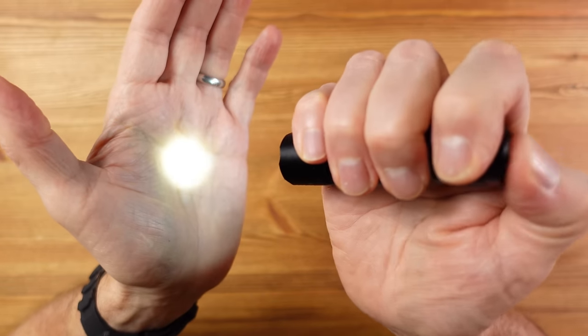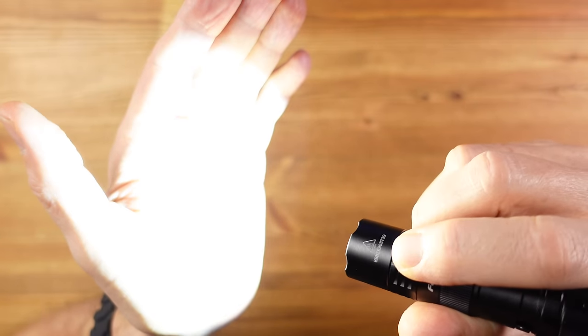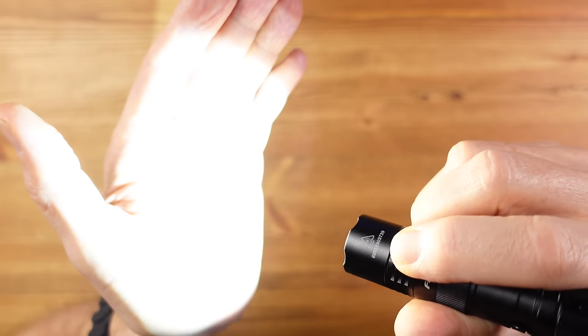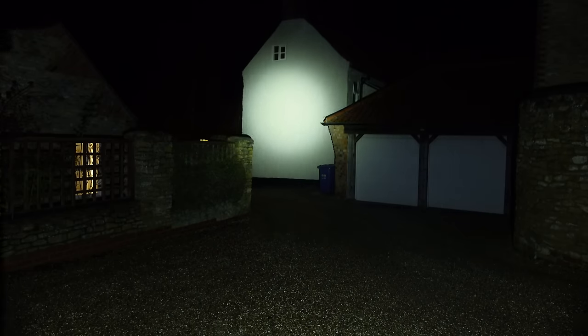It's easy to use: press the tail switch and it comes on at the last used light level, then the side switch steps through brightness levels or hold for strobe. The tail switch allows momentary-on with a half press, which is good. However, you can't go straight to turbo — you have to step through the other levels, and because it's not clear when you reach the brightest level, you invariably go past it back to the lowest and have to start again, which is annoying. I want to briefly light up an area at maximum before quickly returning to the previous level, and you can't do that here.